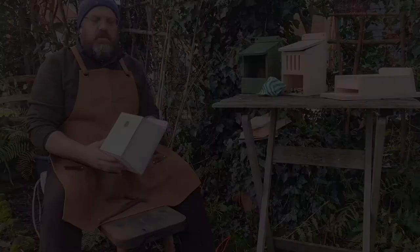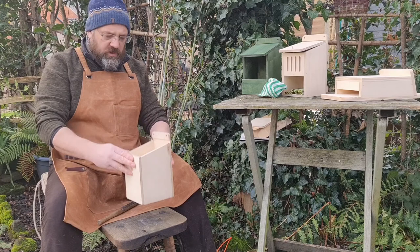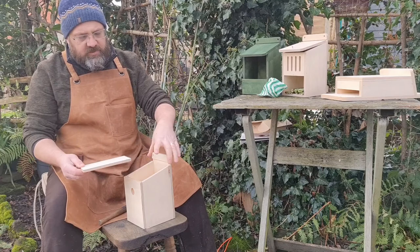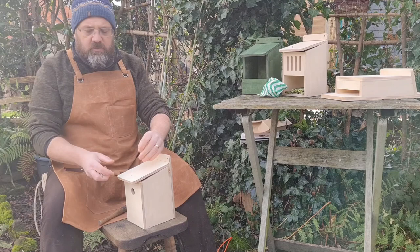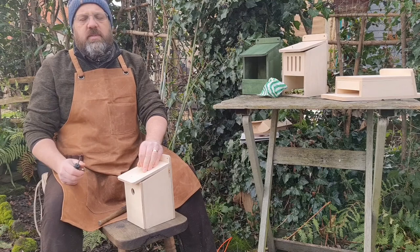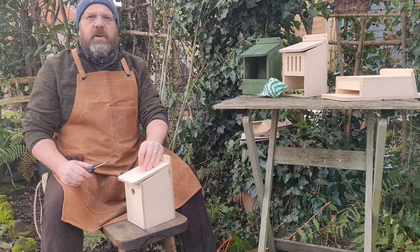The box is now more or less together. The last thing is to put the lid on — it has curved edges at the front and a small angle cut at the back that fits into a slot on the backboard. We use the supplied screw to fix the lid down. There's no need to put any nesting material inside because the birds will find their own materials to build their nest.